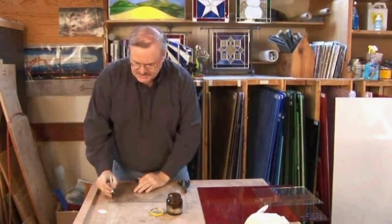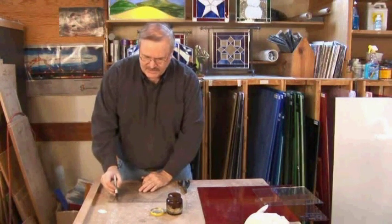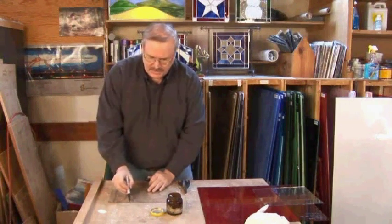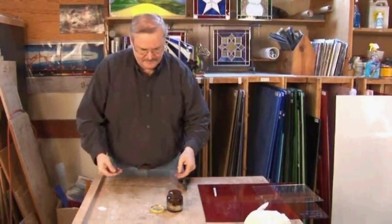I just want you to get a feel for this. There are three kinds of cuts that we're going to go over. First is just a regular straight cut. Then we're going to do what we call an inside curve. And then we're going to do an S-curve. So these are the three cuts that we're going to make.